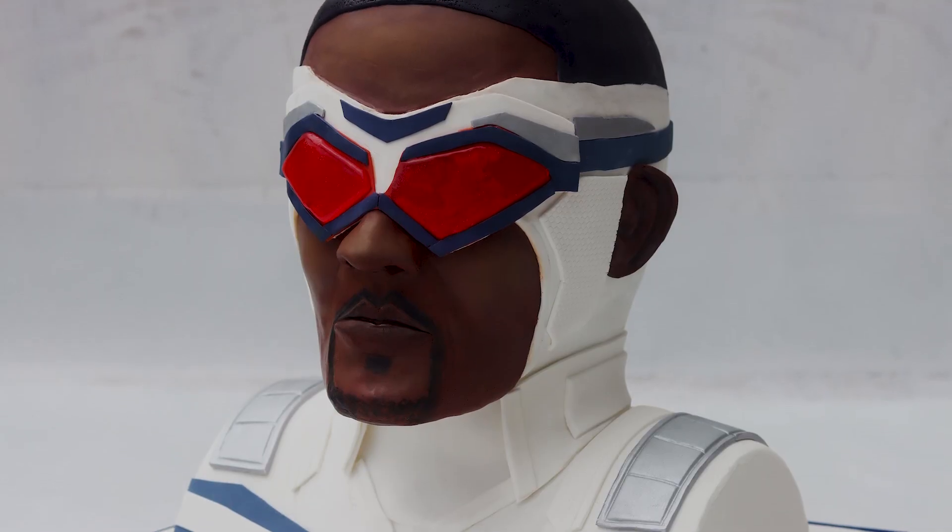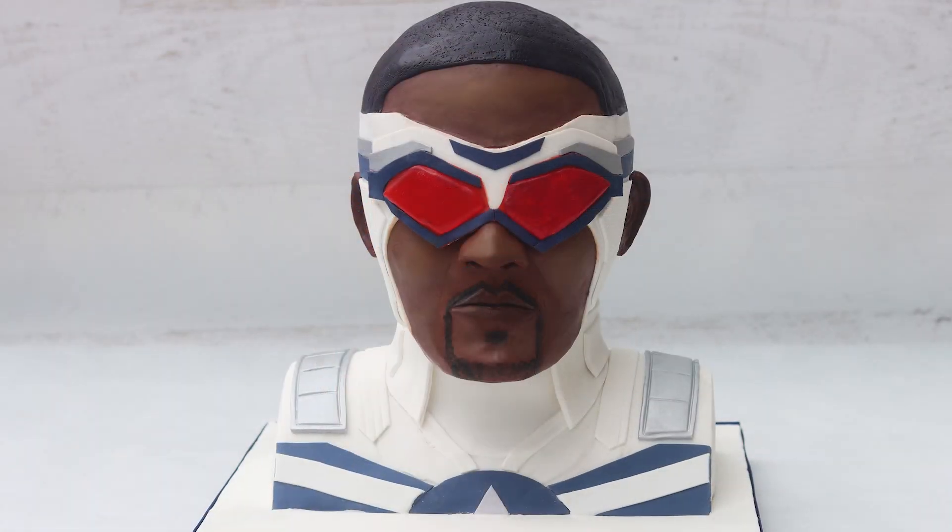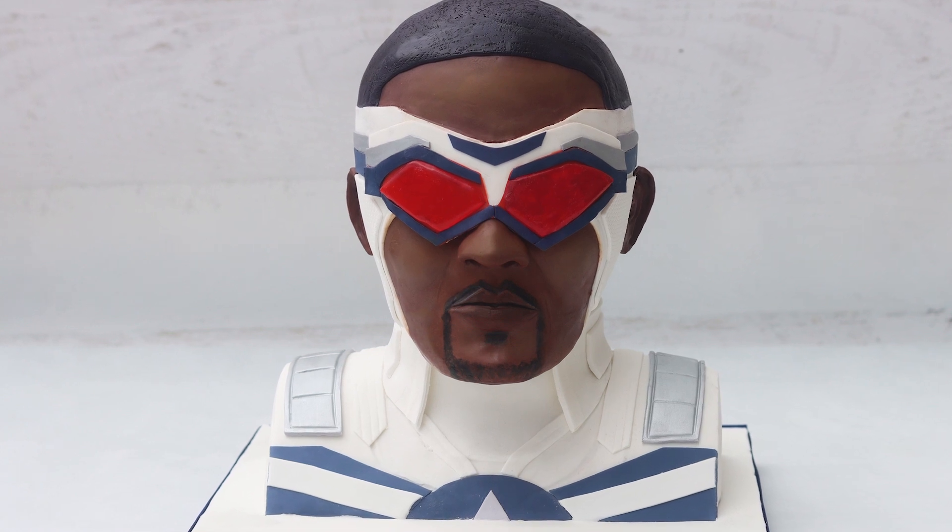Hi everybody, it's Stephanie. Welcome to my channel. So two things. The first thing is that today I am making a very cool Sam Wilson Captain America cake. This is a 3D cake and it took me many days to make it — it was very, very time consuming. Normally I try to give out templates and recipes for my videos, but this one took so long and I got really tired at the end. So in this video, it's just me making a really cool cake.